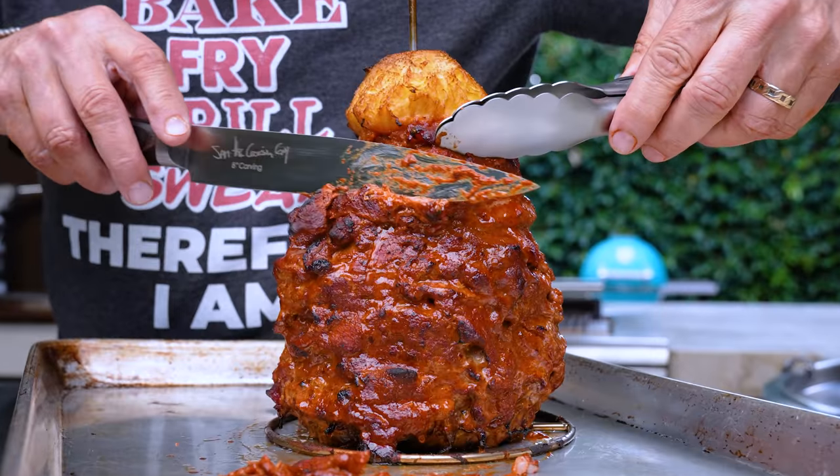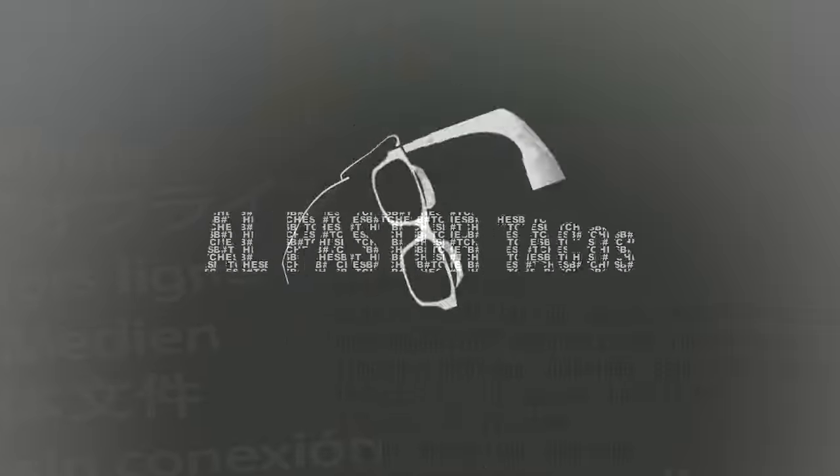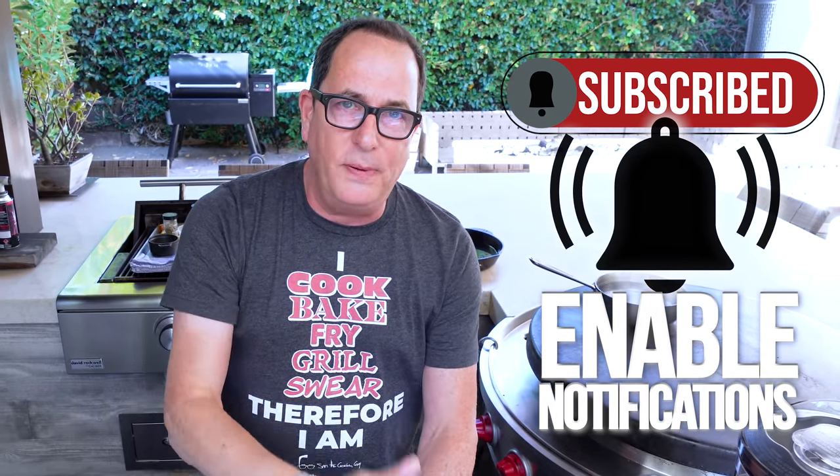We're making al pastor tacos and the boys and I are so excited, we're almost peeing ourselves. Now look, there's a few ways to do this al pastor thing. You've probably seen them if you've been to Mexico — it's layers of deeply marinated, super flavorful pork on the big rotisserie spit thing. It's kind of like the shawarma deal.